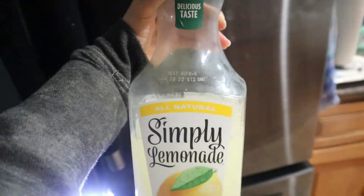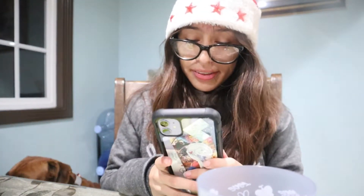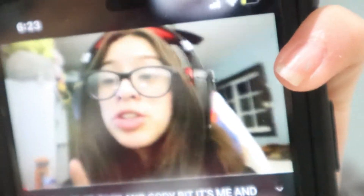Next, grab your drink. I recommend lemonade or apple juice — those are my favorites. Pick the best, most mature cup: one with unicorns and rainbows. After you pour your drink, go sit down and watch a YouTuber. There's this girl — look at her, she's actually really cool. Look at how happy I am watching my favorite YouTuber. And now it's me eating — hope you liked my tutorial!